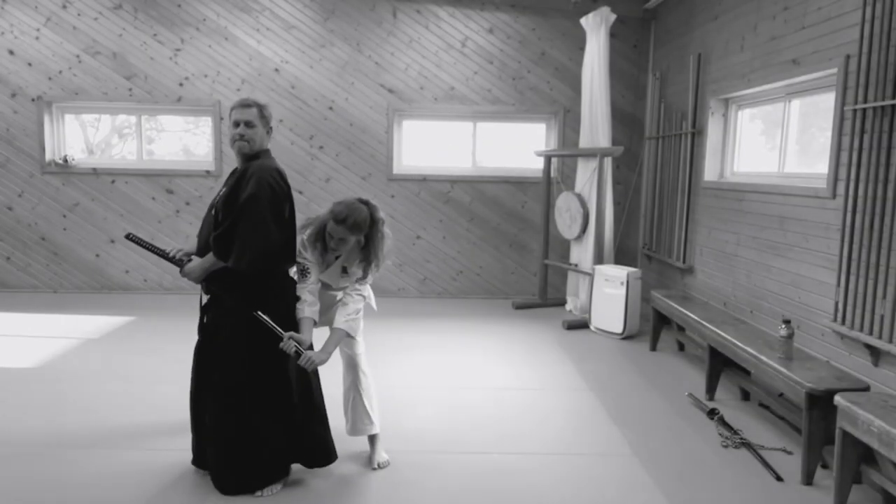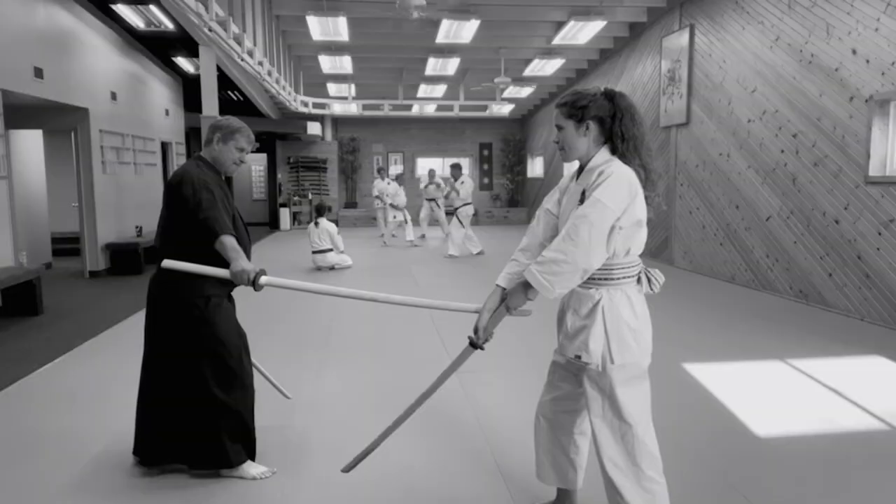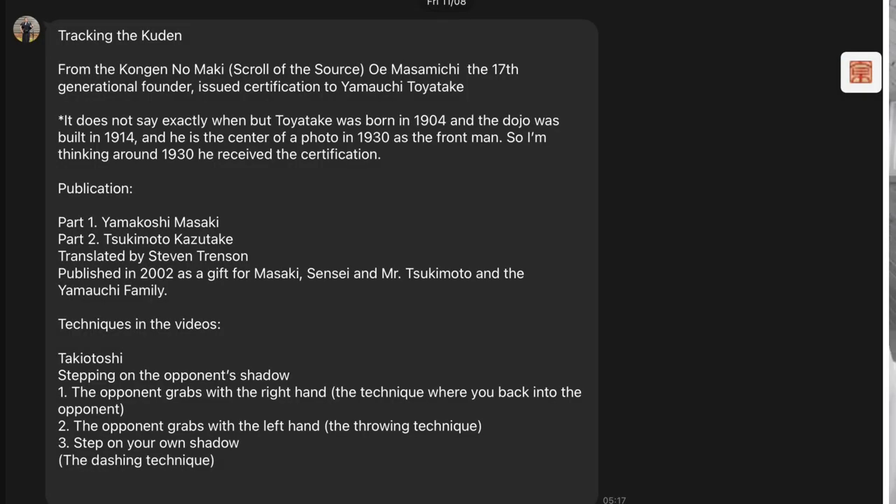I'm going to put on screen some information that Jeff has kindly put together so you can know where this skill comes from — you can pause this and get that information. Tracking the kuden: it's from kongen no maki, 17th century. This is a modern book, but unfortunately it's no longer available. Nick from England sent me a PDF copy — a printout which I sent to Jeff, who turned it into PDF. We don't do copyright theft here; it's simply not available and I'm more than happy to buy a copy. The techniques in the video are Takeo Toshi — stepping on the opponent's shadow.